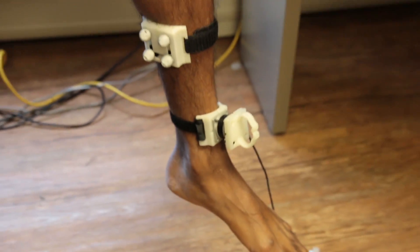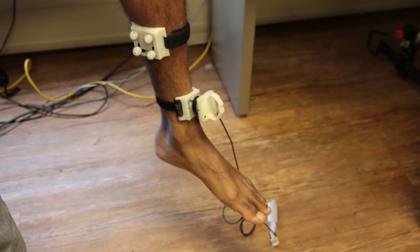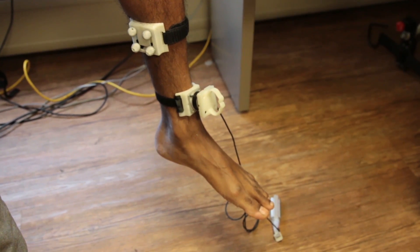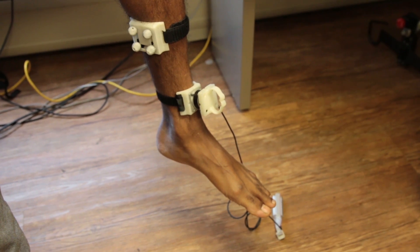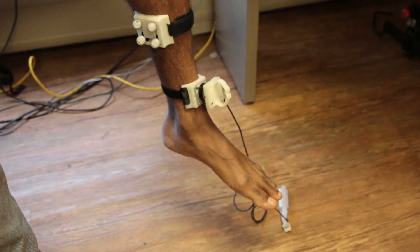For someone with a disability, it should provide us with some estimation of the level of spasticity about the knee joint. This is very useful when we test subjects with disability and provide them with an intervention of some kind.